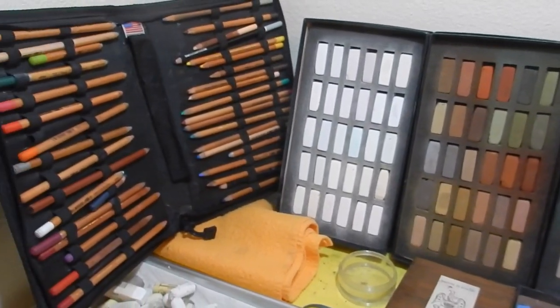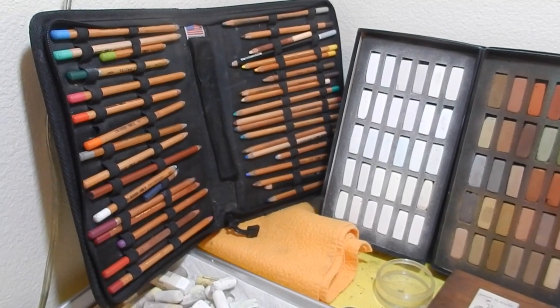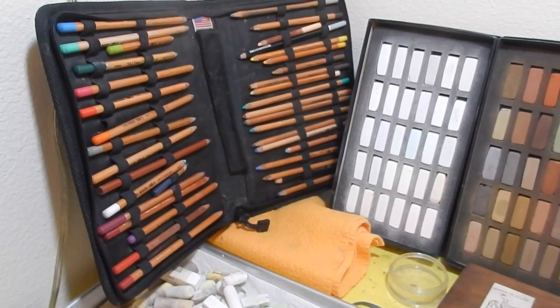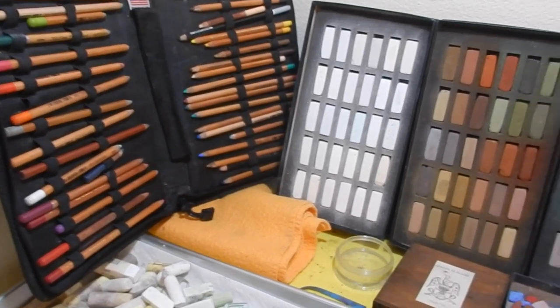I only have a few pencils. I don't use pencils a lot — it just doesn't fit my style. I'm not a very detailed person. I use them to sign my art a lot. So I do have those.